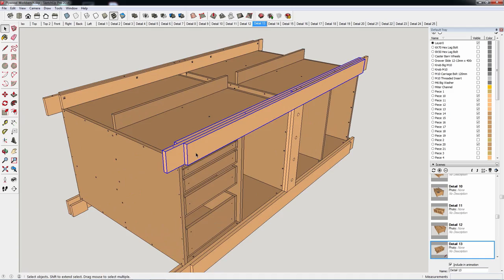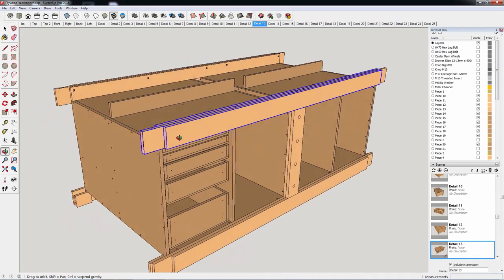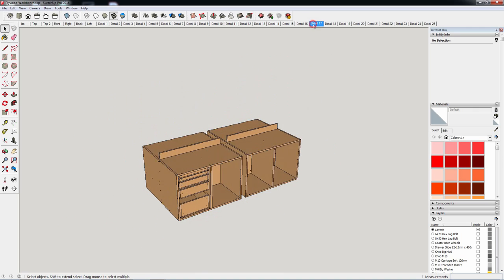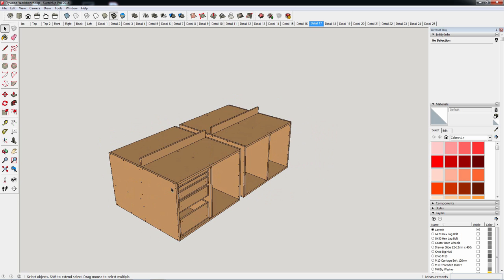The two outer frames are made of birch plywood, making the bench sturdy and stable. The rest of the pieces joining the frames are made of soft plywood, to keep the total weight lighter.